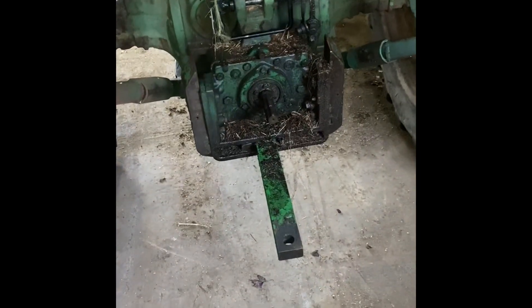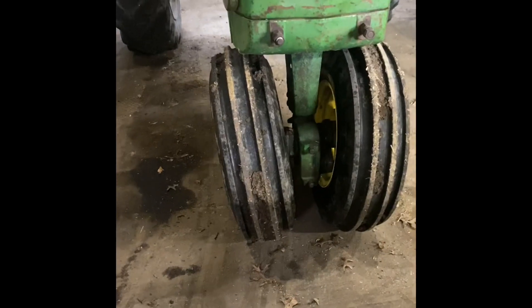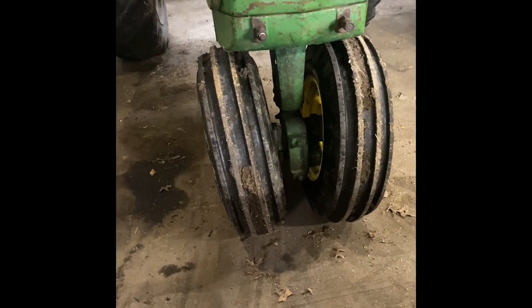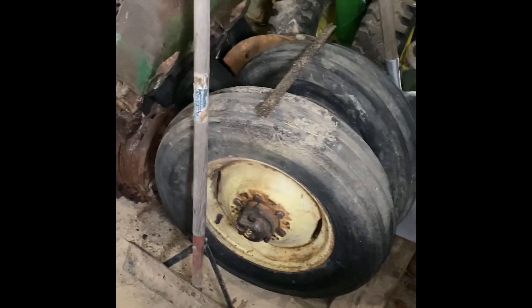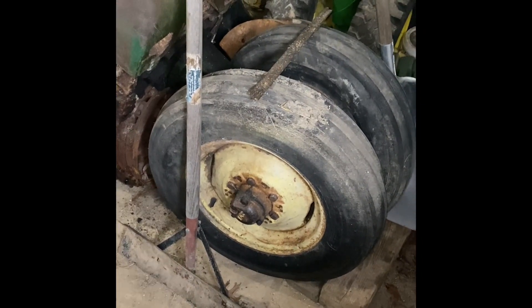I'm going to have to change these front tires out — they are 11L15s and they're way too wide for the front of the tractor. I'd love to be able to run them because they're going to float on the ground, but I think I'm going to have to use my 4010 tires off the 4010 we're building. I think we're just going to take those off and run those — all I've got to do is take 12 bolts out of each one and put them on.